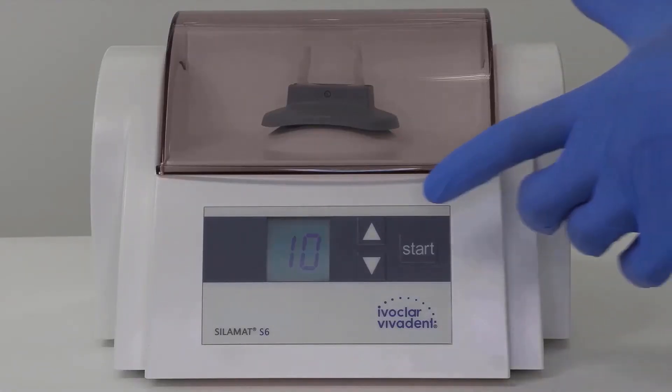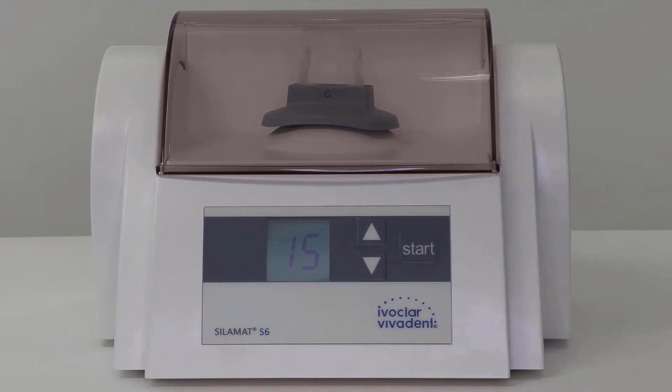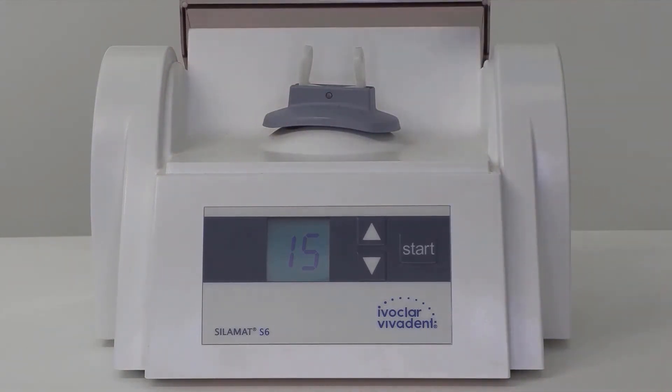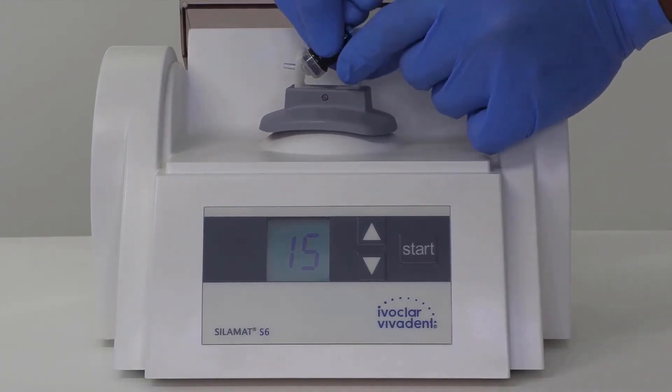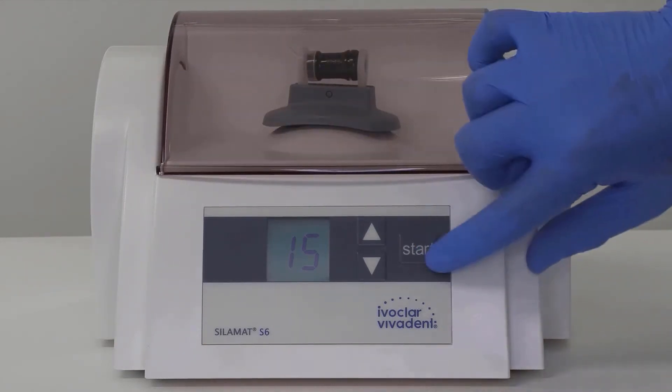Mixing of the liquid and powder requires a capsule mixer, such as the Silamat S6. On average, the mixing time required is 15 seconds. Once you have inserted the capsule, make sure you close the lid before beginning the mixing process. Please note: if the room temperature is below 22°C (72°F), more time is required — extend the time to 17 seconds. If the room temperature is above 26°C (79°F), less time is required — set the time to 13 seconds.